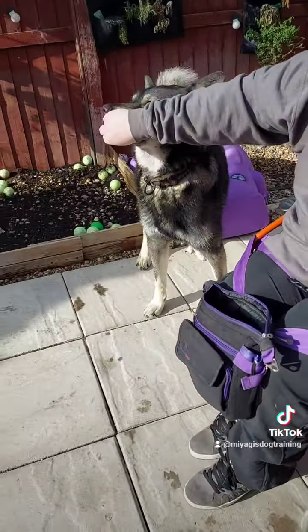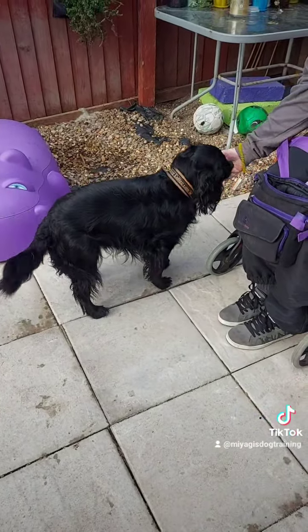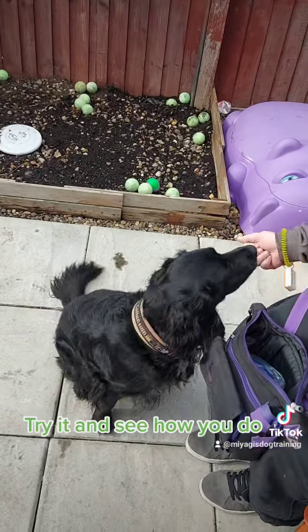And this will make it easier to transition and practice in a different place or on a walk. One, two, three — yes, good boy! One, two, three — good boy! Try it and see how you do.